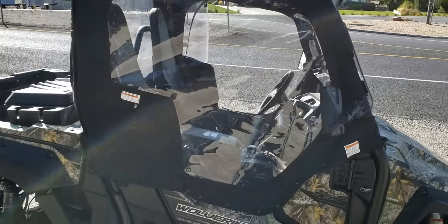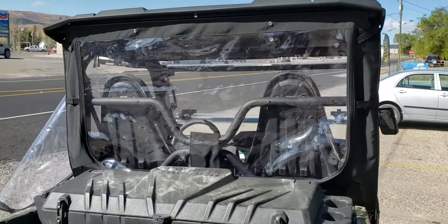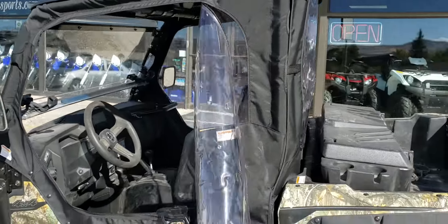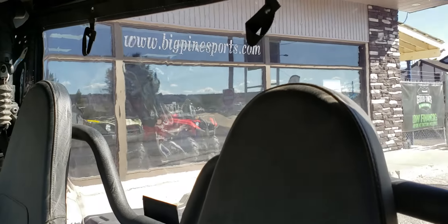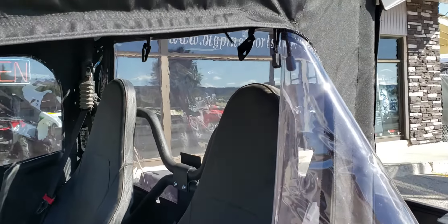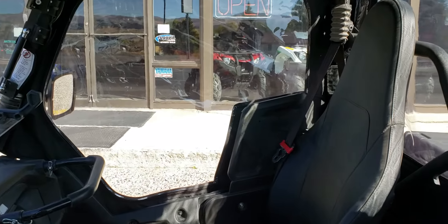What do you guys think? These Wolverines have been an amazing machine for us — they're super quiet, Yamaha quality, best warranty in the business, and the accessories are great fit and finish. If you have any questions reach out to us. You can check us out on the web at BigPineSports.com, give us a call at 435-427-3338. Have a great day everybody!